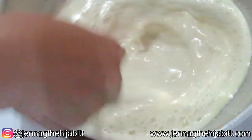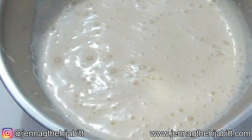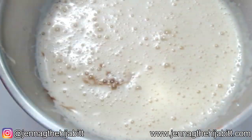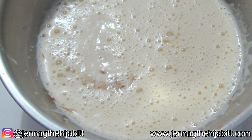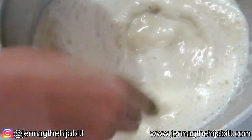While whisking, we're just going to continue adding the milk. It smells so good! To this I'm adding the vanilla essence and a pinch of salt.